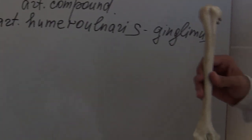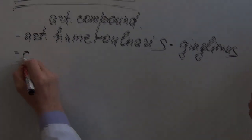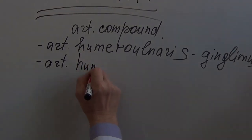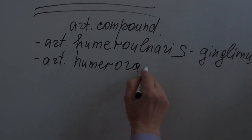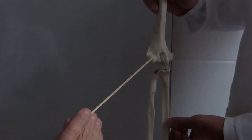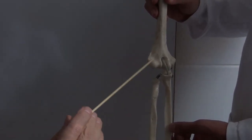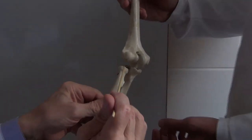The second joint is Articuliazio Humeroradialis. On the distal epiphysis of the Humerus there is the Capitulum, which means spheroid form — a spheroid shape. So this joint is a Spheroid joint.